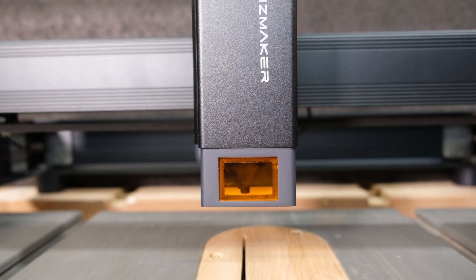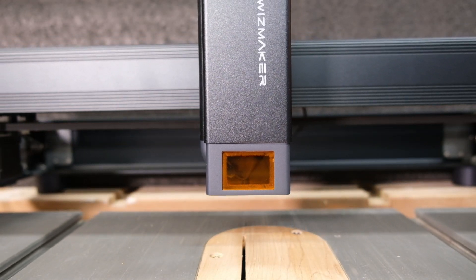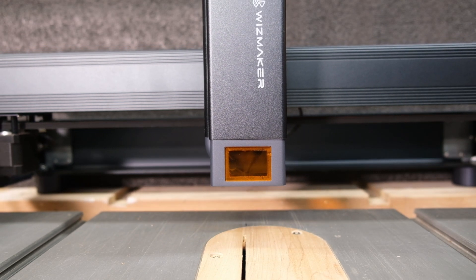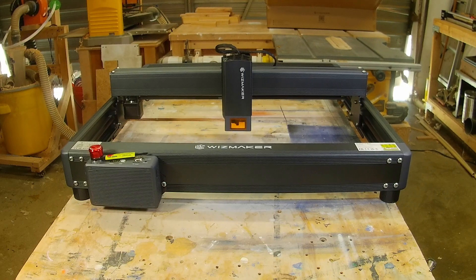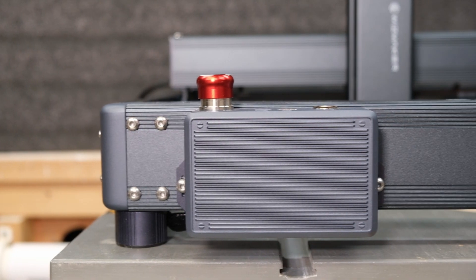Hello everybody and welcome to the channel. In today's video I will be talking about the Wizmaker L1, a 36-watt absolute beast of a laser engraver. I'll be going over its assembly, some of its features, and then doing a few test cuts so we can get an idea of its power.